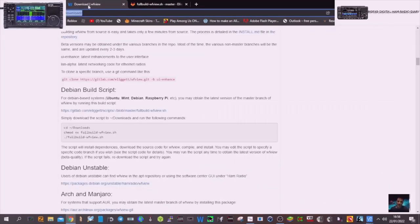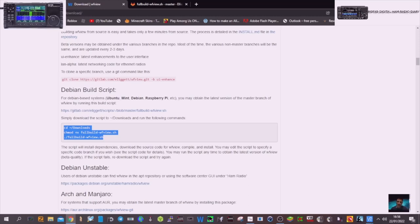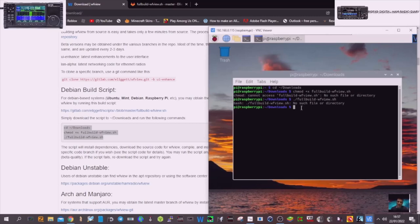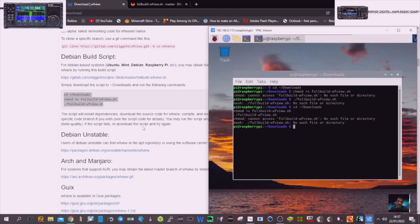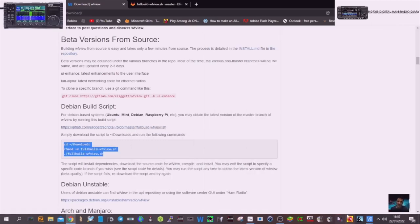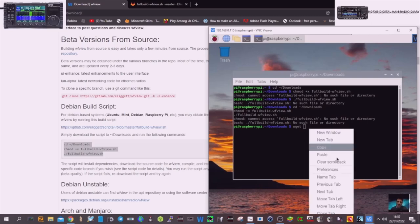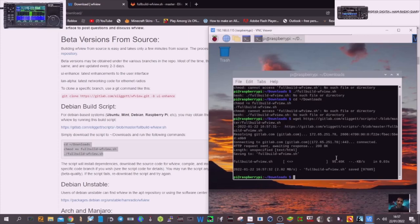Now we're going to go back and actually copy and paste this whole section. Back to VNC, paste, enter — it keeps saying the same error. So we're going to try the whole thing: right-click, copy link address, go to the terminal and type WGET, then space and paste. Hit enter.